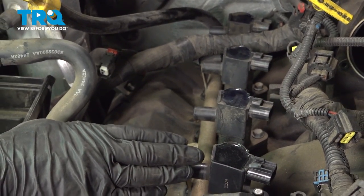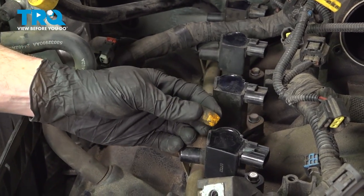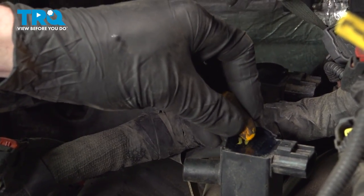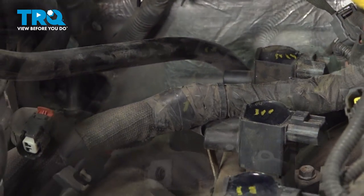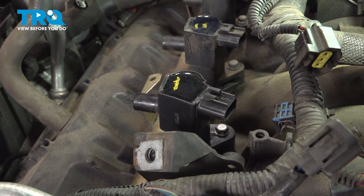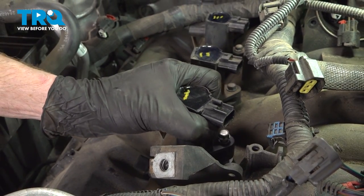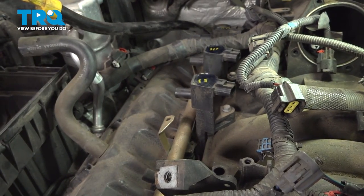Now we're going to start removing the ignition coils. Before you do, it's important to take note of exactly where each one of them is — use something to mark these. I'm going to mark the first one with a one, the second one with two lines, the third one with three lines, and the fourth one with four. You'll find for each of them you have one 10-millimeter headed bolt holding each in place. That is a captured bolt so you cannot remove it from the ignition coil. Take hold of that ignition coil, give it a little twist and lift it up and out of place. Give it a quick inspection and set it aside. Do the same to all four down the line.